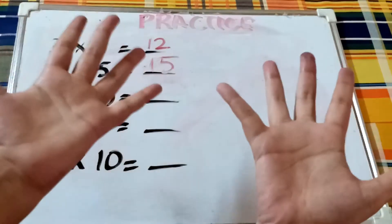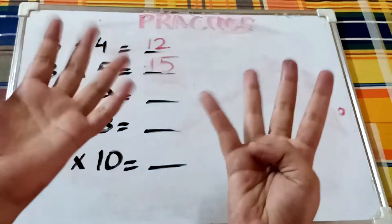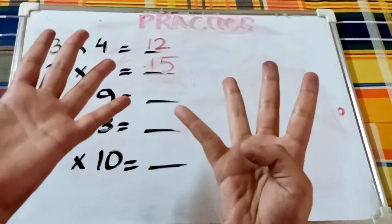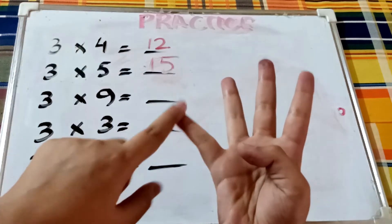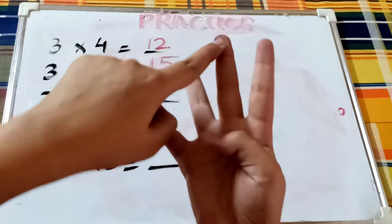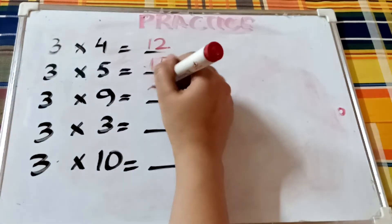Three times nine — close the last finger and keep nine fingers open. Count the sections. We already have fifteen counted; continuing: sixteen, seventeen, eighteen, nineteen, twenty, twenty-one, twenty-two, twenty-three, twenty-four, twenty-five, twenty-six, twenty-seven. So three times nine is twenty-seven.